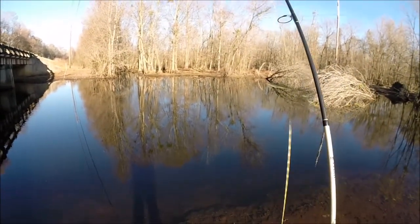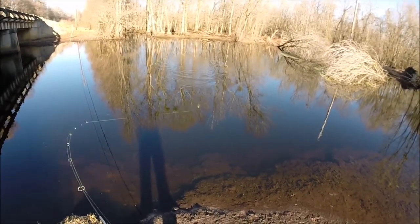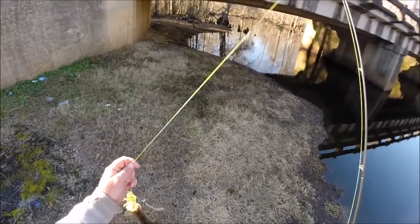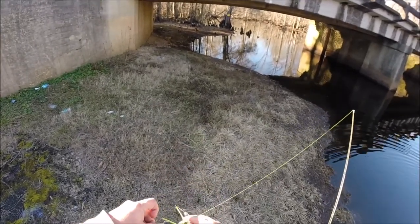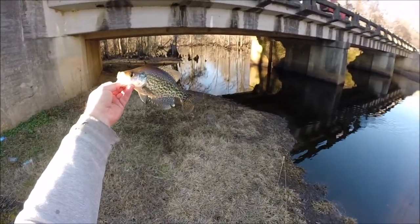All right guys, there's something else — what have I got? May have another crappie. Yeah! Another crappie. All right guys, I know there's some crappie in here, so I'm gonna go back to the truck and get my crappie rig set up that I normally catch my crappie and my bream with. I'll be right back — see if we can't catch some more crappie.